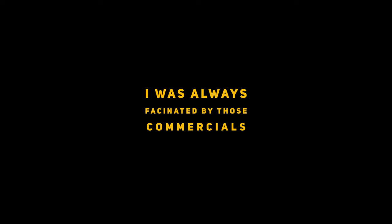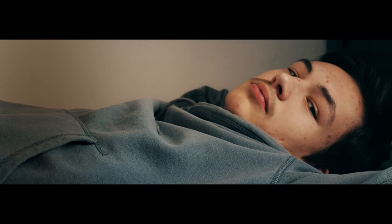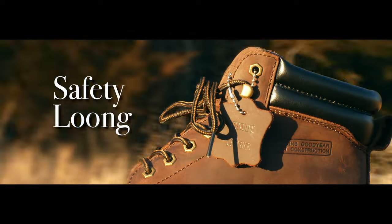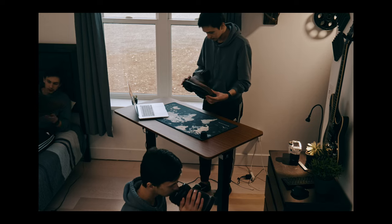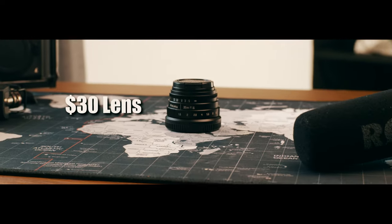I was always fascinated by those commercials. I would ask the question, how did they get that shot? No matter how many times I tried to recreate that, I always fell short — quite a bit. But I'm going to give it one more shot: create a commercial that could hold up for a real TV product ad, and also challenge myself not only to film the video, but to do it with a $30 lens.